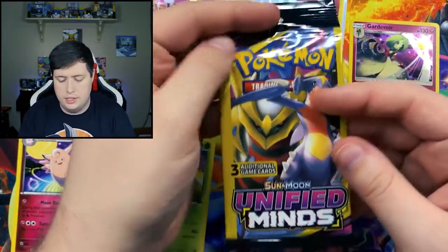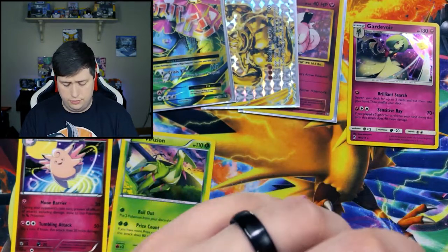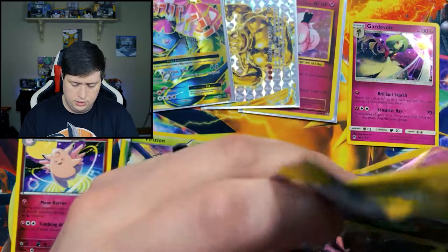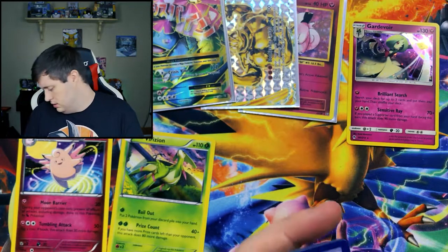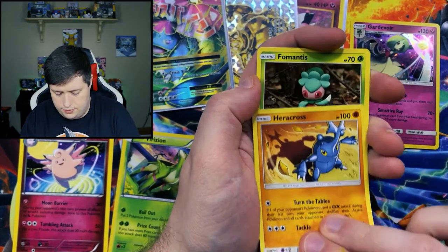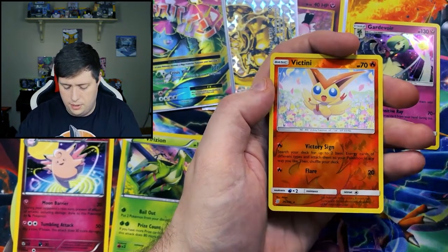Let's go ahead and start getting into the Unified Bonds packs. Like I was saying, I'll put a link to the video from Saturday where I started opening up the booster box of Sword and Shield, and then I'll be opening up more this weekend. And of course, if I can find any of the newest set — Rebel Clash — I'll be opening up those as well.